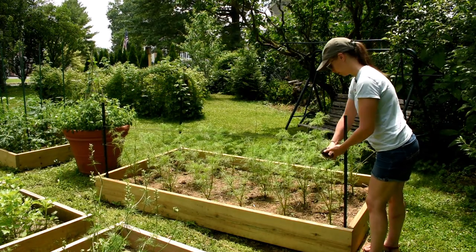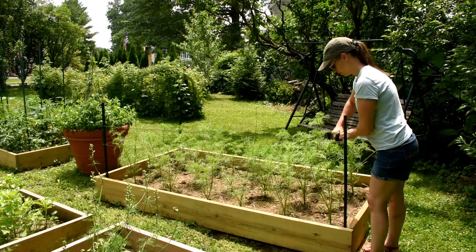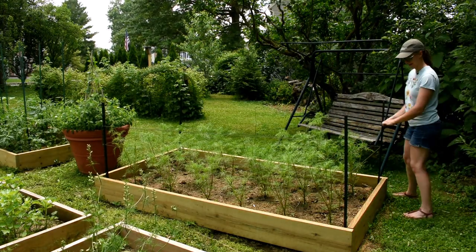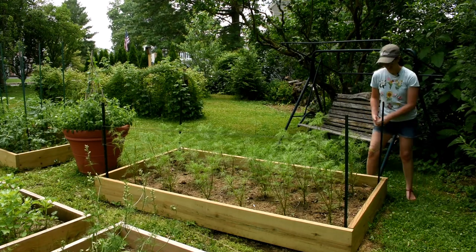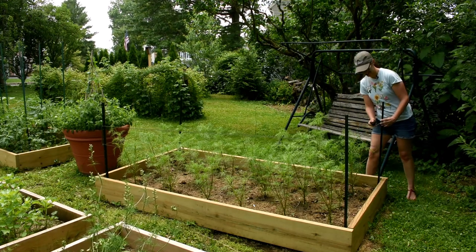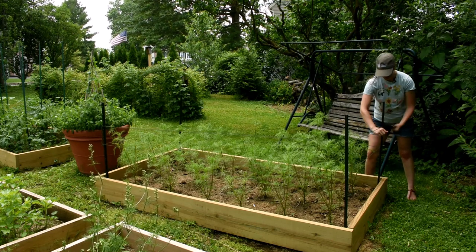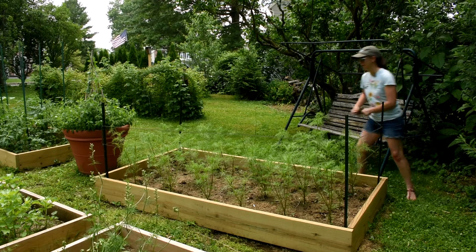It is a hot one here in Lancaster today — I think it's 95 degrees. I'm sure I am sweating right now. And that's really the way things are around here. I'm usually sweaty, dirty, no makeup, and wearing a hat.